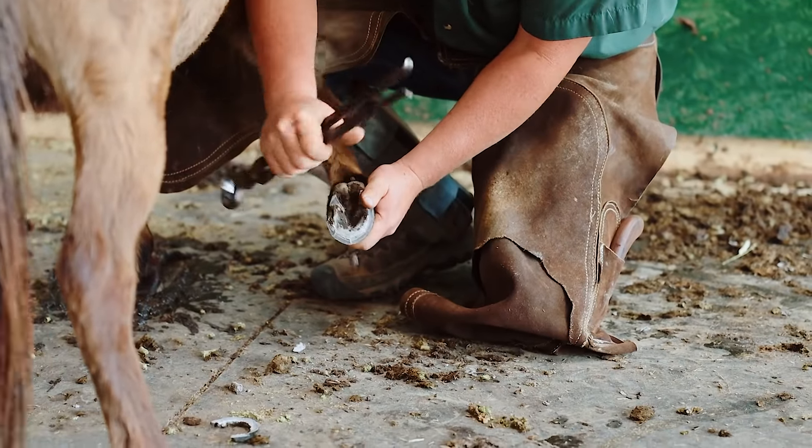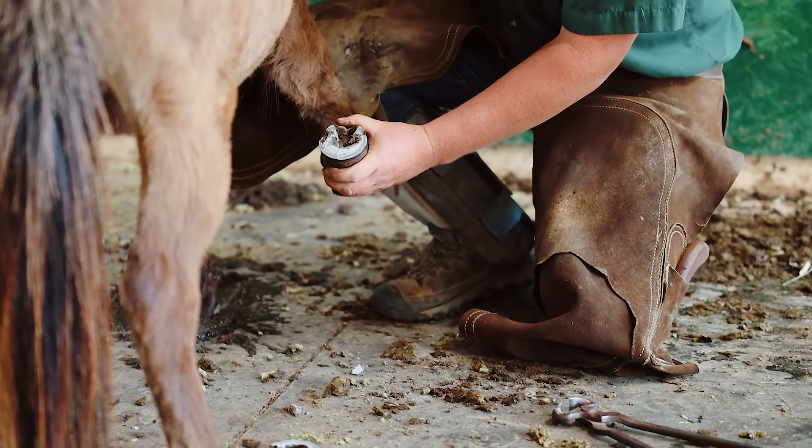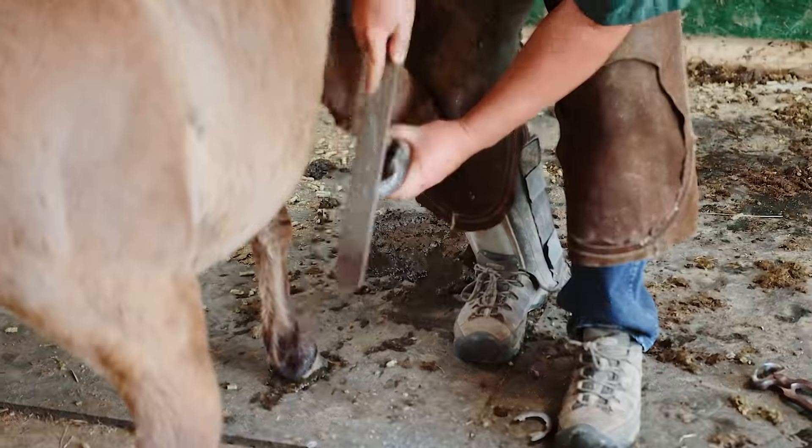Those are the tiniest hooves I've seen. Well, these are pretty tiny — but you should see their babies, man. They're little itty-bitty things.